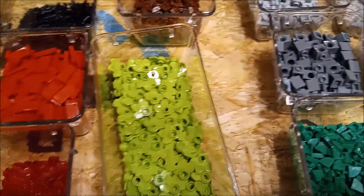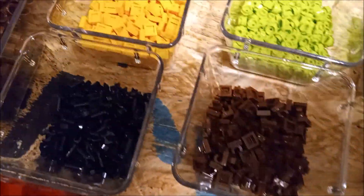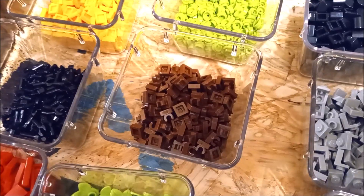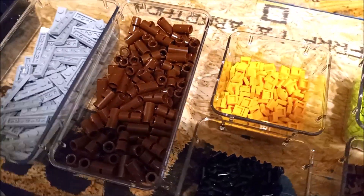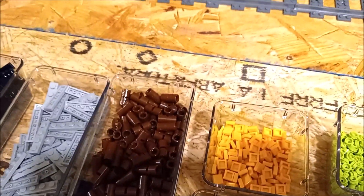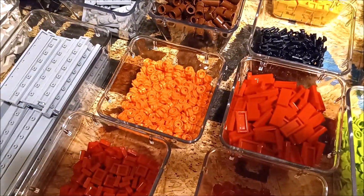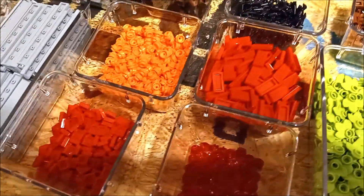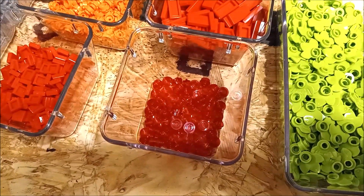We got some green quarter rounds, some lighter leaf pieces for tree building, some one by one modified clip pieces, flowers, one by one tiles in yellow, and some little round brown pieces for tree trunks for putting around Technic axles. We also got one by four in light gray, more flowers, one by ones and one by twos in red, and one by one studs in transparent red — those are for the railroad crossing lights.